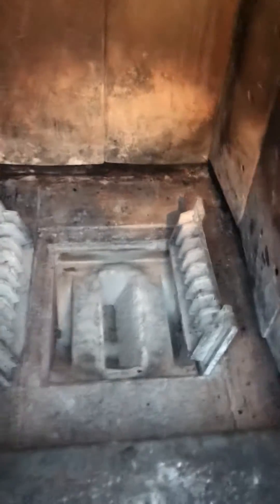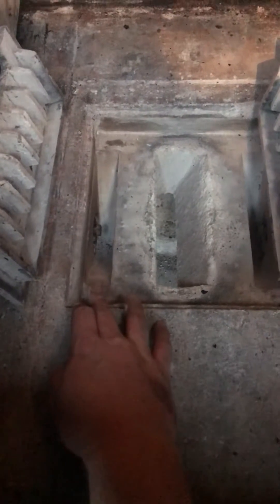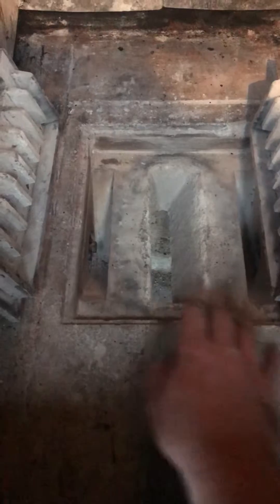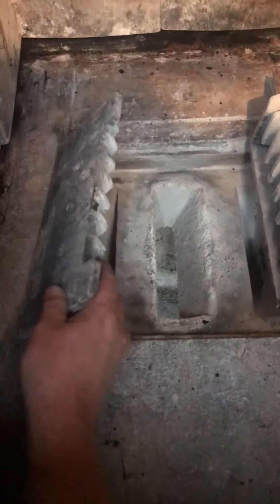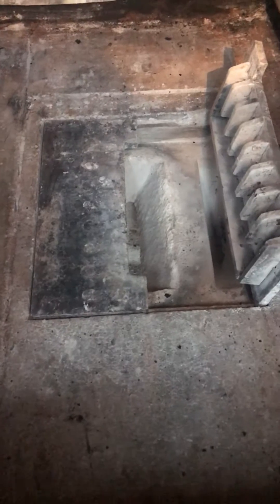Down to the left and down to the right you can see where the secondary air enters the nozzle for the secondary burn. Above that we have these metal plates here that are going to help protect that refractory stone and guide that air directly into that nozzle for a real clean, efficient burn.